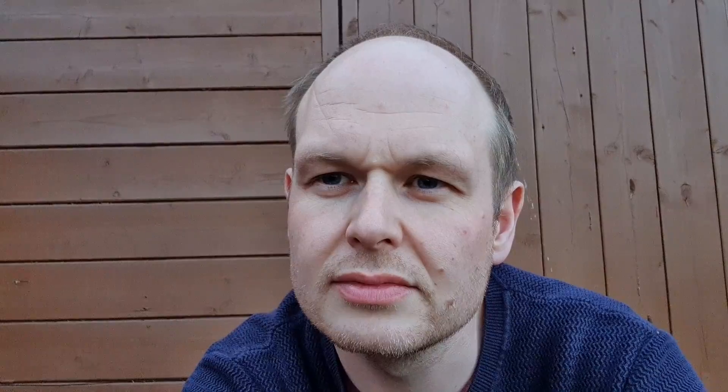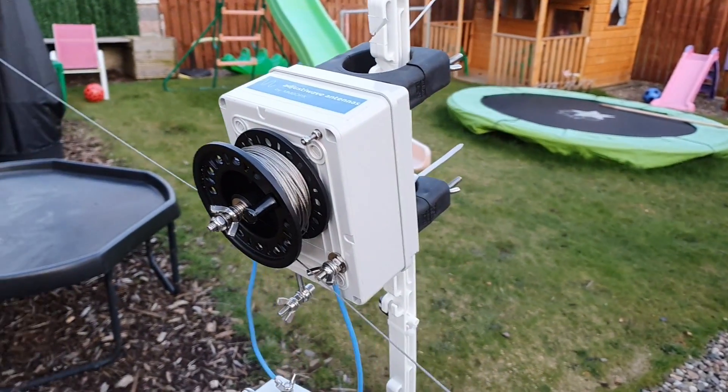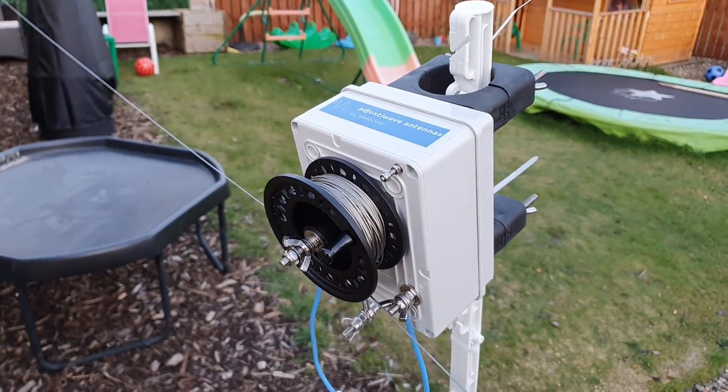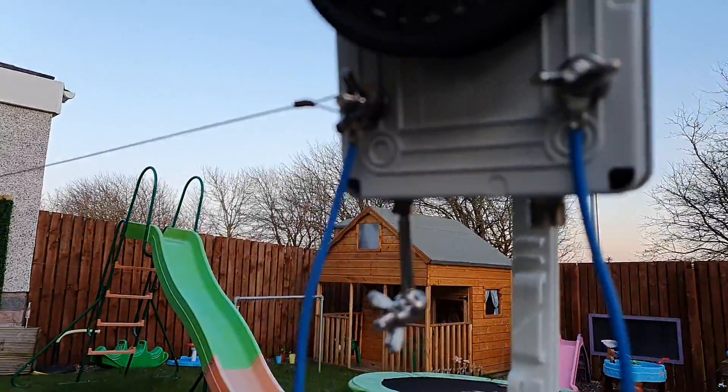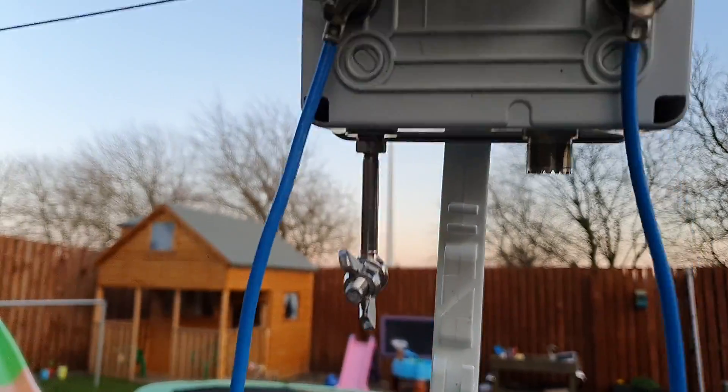It's the SP DX Polish contest this weekend - I got an email about it. I had a little go last year, so hopefully there are some stations on the band and we can try the antenna out. Mainly I want to do a bit of listening and perhaps some FT8 to see where the antenna is working. Here's the antenna - you can see it uses the same enclosure as my Adjust the Wave antennas, but there's pretty much nothing inside it. There's a reel with 60 meters of wire.